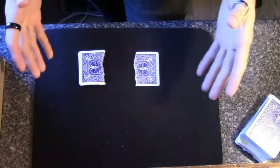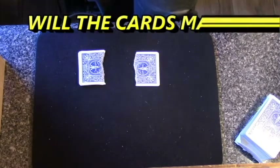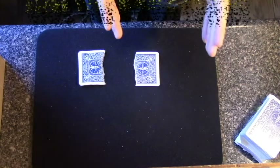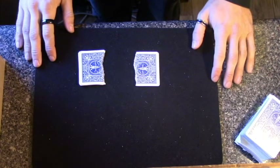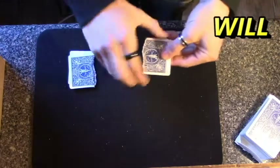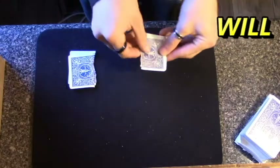We're going to spell out a quick sentence, and that sentence is: 'Will the cards match?' So I'm going to have you select any pile you want. I'm going to start spelling the word 'will.' You can have me stop at any time you'd like and I'll switch to the next pile. So which one would you like to start out with? We're going to spell out 'will' — W... stop... I, L, L. Okay.